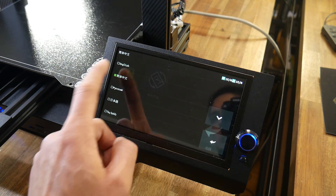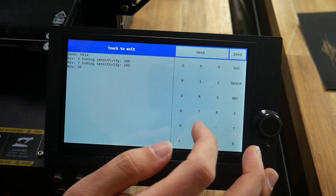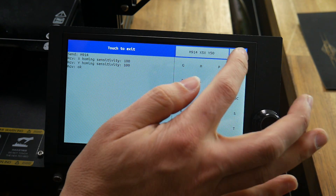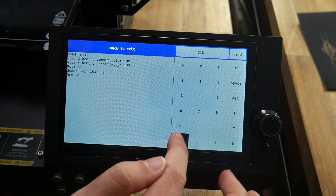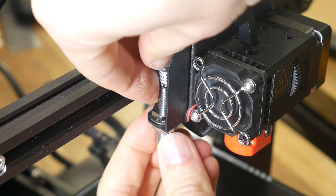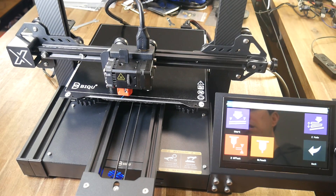I powered up the printer and worked out how to change the language to English. The TFT touchscreen interface is quite mature and really easy to use with the large 7-inch screen. Before I could home and therefore print, there were a couple of small tweaks I needed to make. X and Y used sensorless homing and I needed to play with the sensitivity until I found a suitable value of 90, which I was able to do by sending an M914 command from the inbuilt TFT console. I also noticed the ABL sensor was sitting just below the tip of the nozzle, so I adjusted the height upwards by moving the nuts on the mounting system, which let me successfully home and run the ABL sequence.